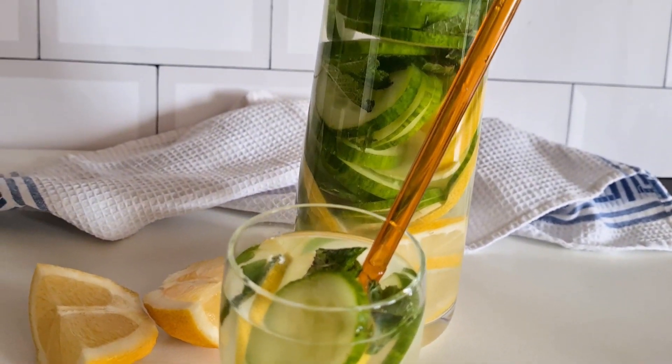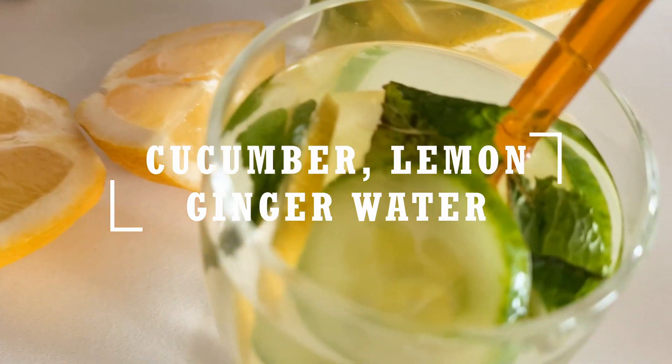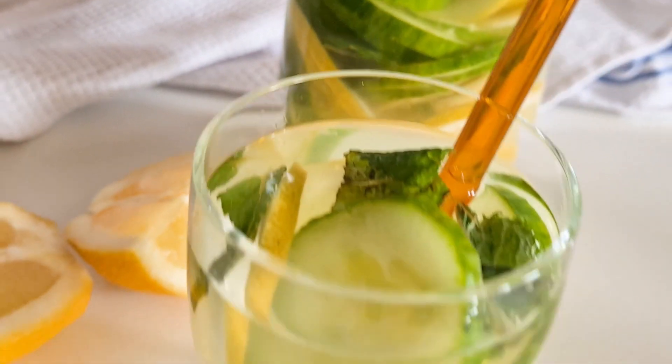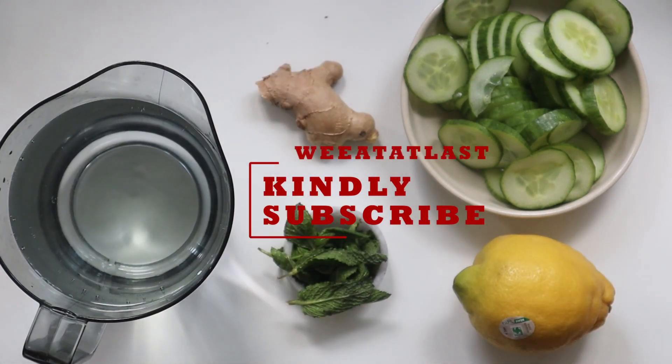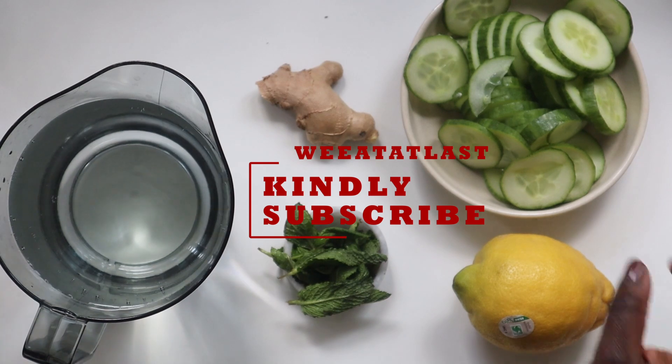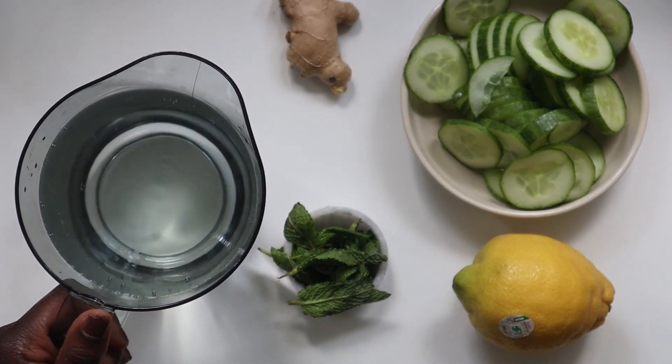Hello! Today we are making cucumber lemon ginger water with mint, also known as flat tummy water or infused water. If you haven't tried it before, I highly recommend that you do — it is refreshing, tastes amazing, and revitalizing. It has so many health benefits, it's definitely good for you. If you're new to my channel, kindly don't forget to subscribe and click the notification button so you get notified each time I upload a new video.